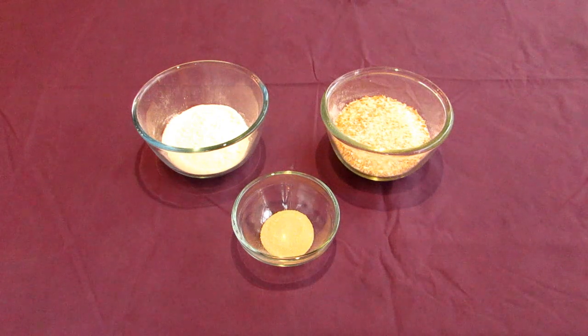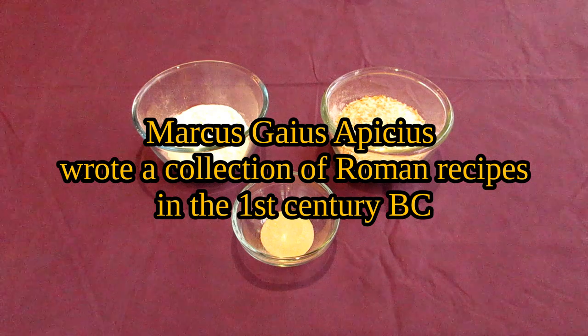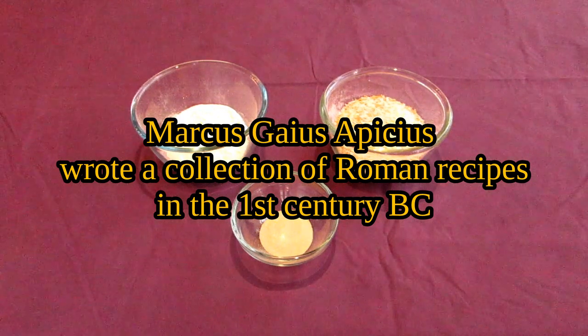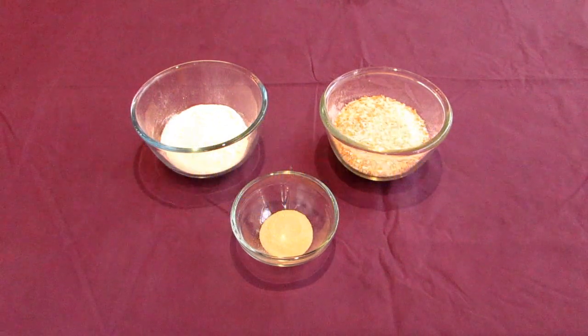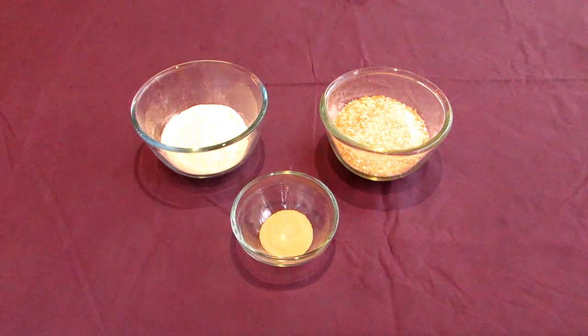This particular kind of bread was actually recorded by Apicius, a Roman writer and gourmet — Marcus Gaius Apicius — who was writing in the first century BC. He recorded a simple wheat loaf, so that's what I'm making today with a little bit of decoration.